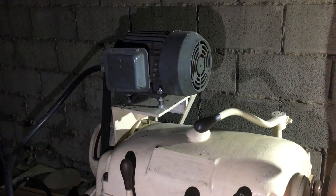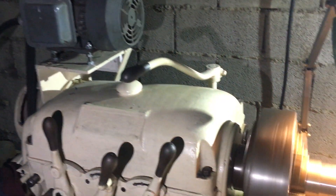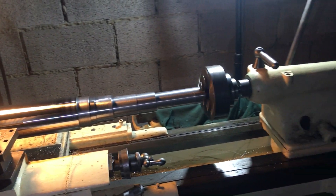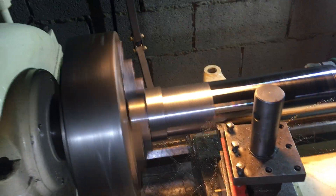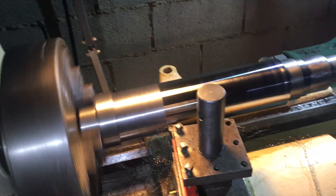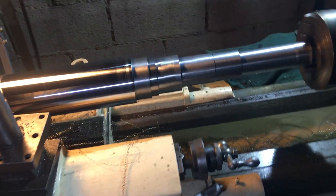It's all three-phase, so unfortunately I'm having to run the farm generator at the moment, as the farm doesn't have three-phase electric. But hopefully this will be finished tonight, and then at last, that will be the shaft done. As I say, it has been a bit of a bugger to do.